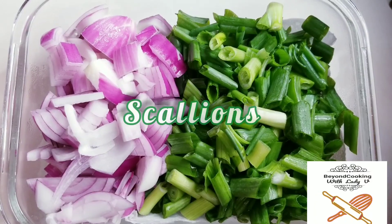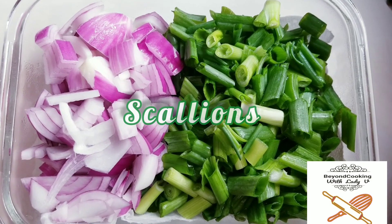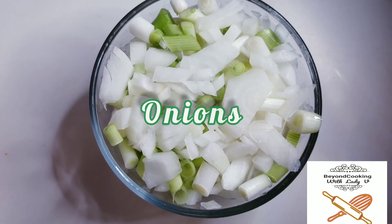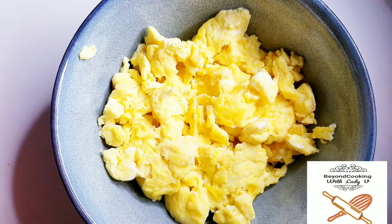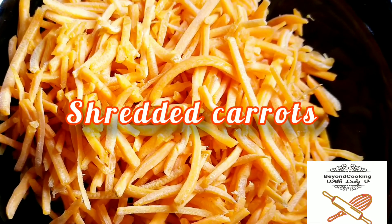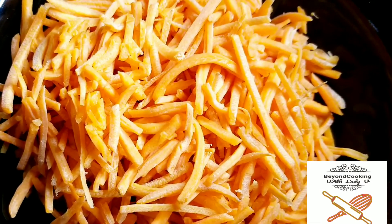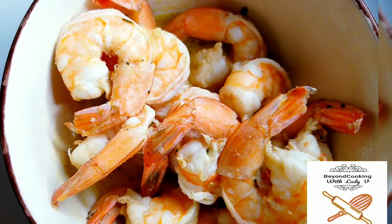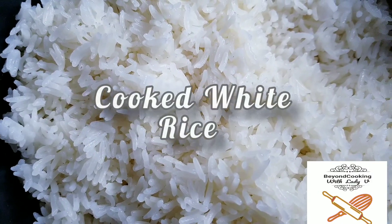We need some scallions, we need onions, we need some scrambled eggs, shredded carrots, cooked seasoned shrimp, and of course the rice.